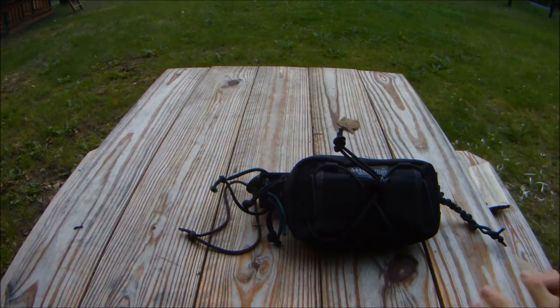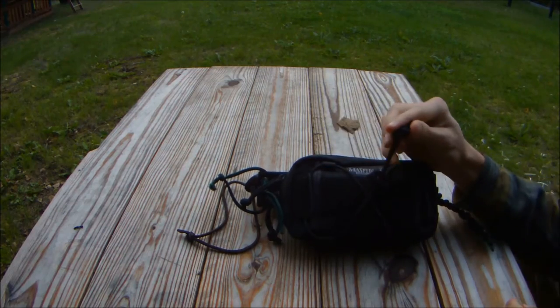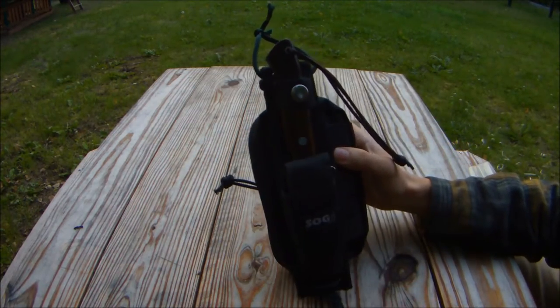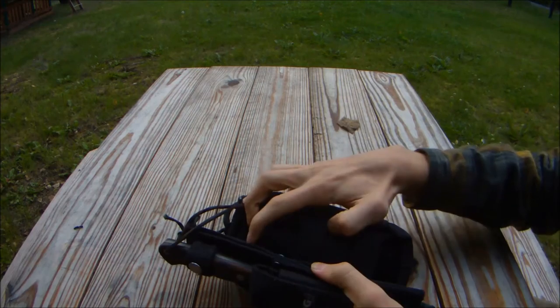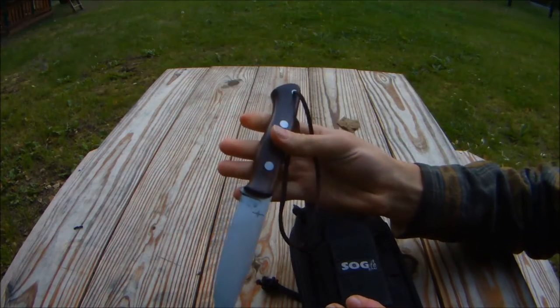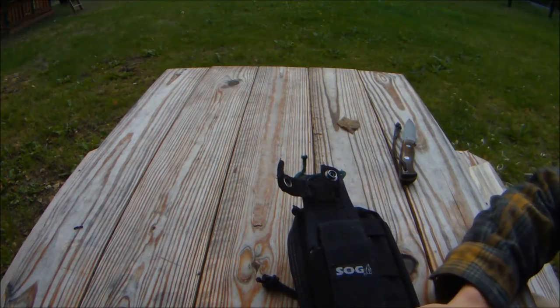Ultimate survival knife setup. This, what you're staring at right now, is the Maxpedition Janus pocket extension, but this is the kind of setup that I have. It's a little bit weird because the Maxpedition actually has two separate bits, so it was kind of like pick which side it's going to be on. Barber knife and tool Aurora, just standard setup. The sheath I chose was the SOG Seal Pup Elite.